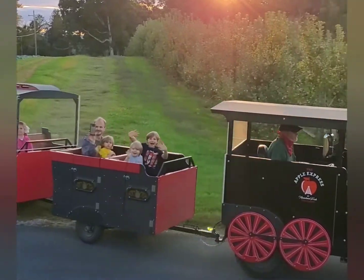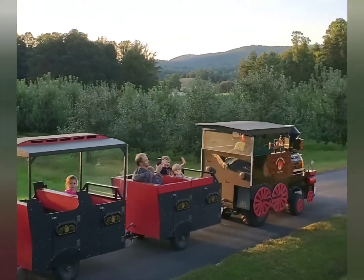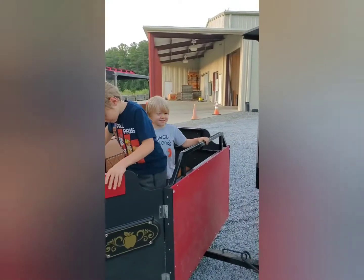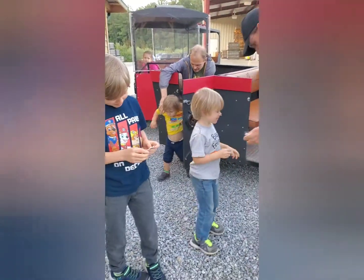Hi boys! How was that, guys? What do we say? Look at them!